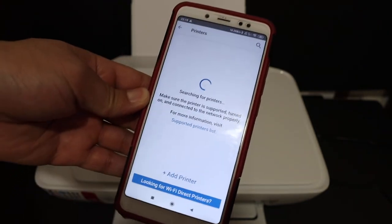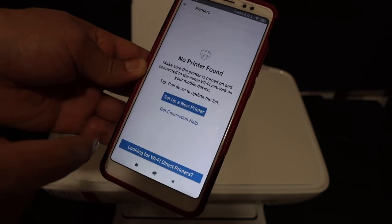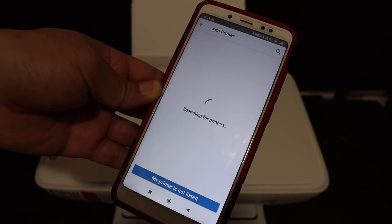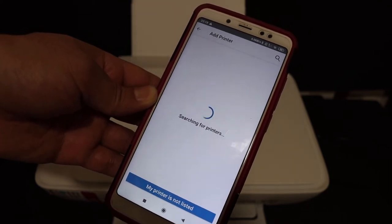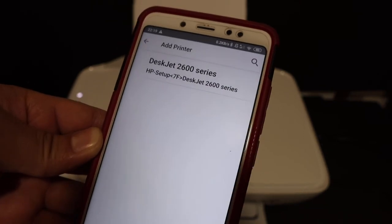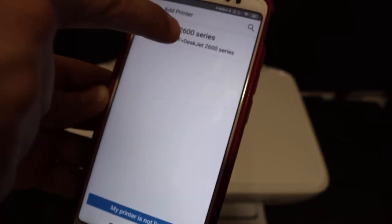If it says 'No printer found,' click on 'Set up a new printer' and wait for the printer to appear. On the next screen you will see it says 'DeskJet 2600 Series Printer — HP Setup.' Click on this.